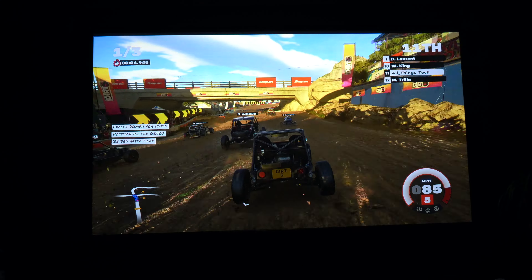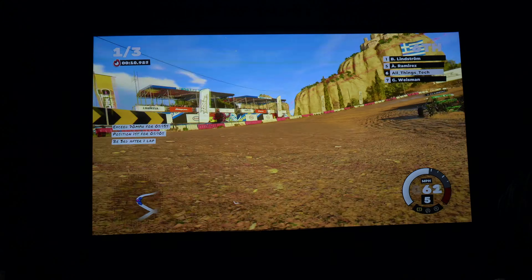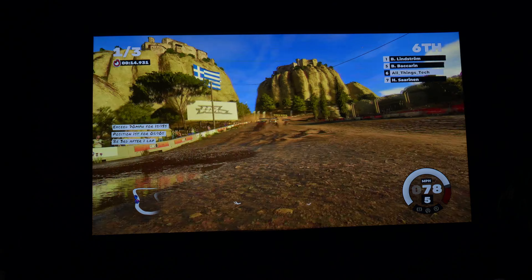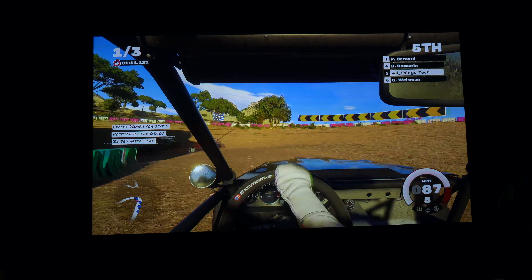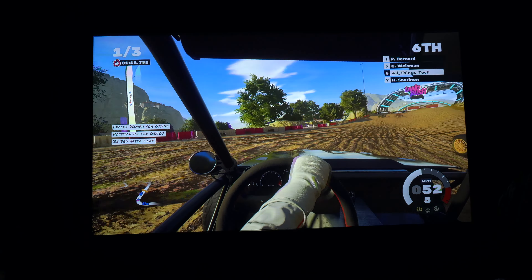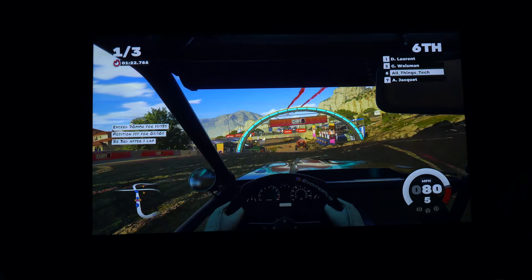Don't worry about any flicker you see on the screen — that is not there in reality, that's just the camera I'm recording with. The contrast is great, the black level detail is brilliant, and the colour accuracy just feels brilliant. As you probably know, I'm a massive fan of gaming on a big screen — it just feels so much more immersive. This is a 100-inch screen that I'm projecting on, and sat just about six feet away, it is just awe-inspiring.